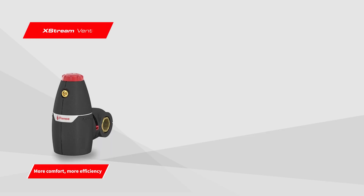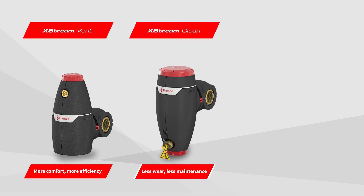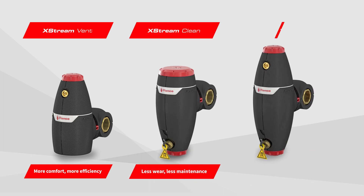We have an X-Stream Vent for air removal, an X-Stream Clean for dirt removal, and when space saving is an issue we have our X-Stream Vent Clean as a combination air and dirt removal unit.